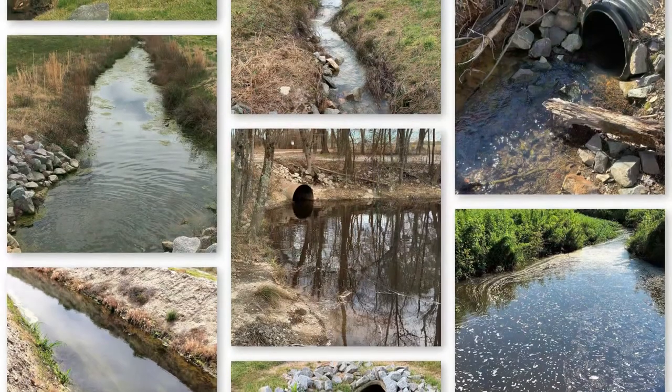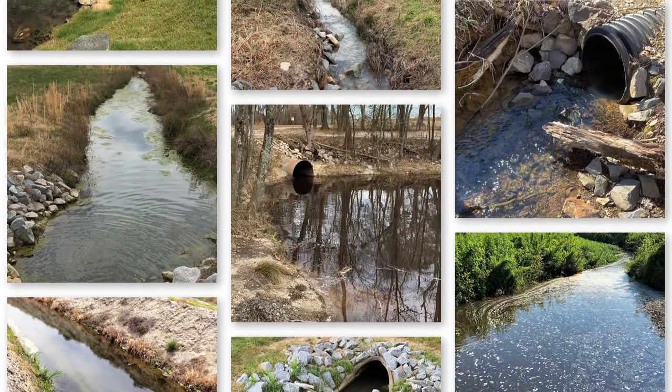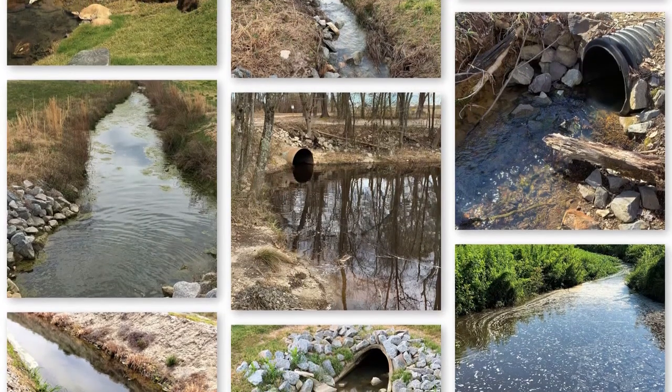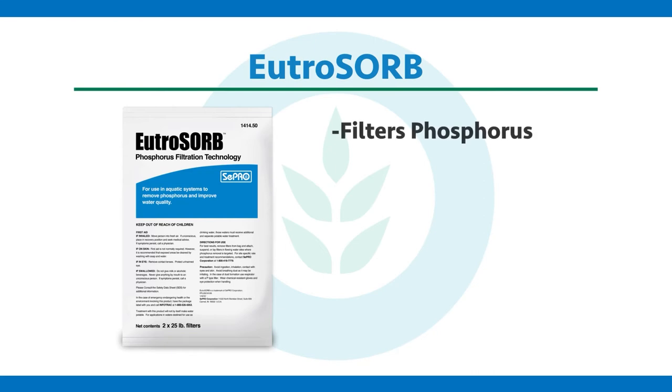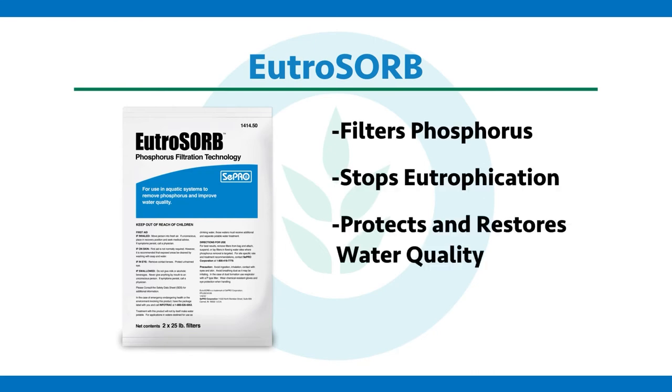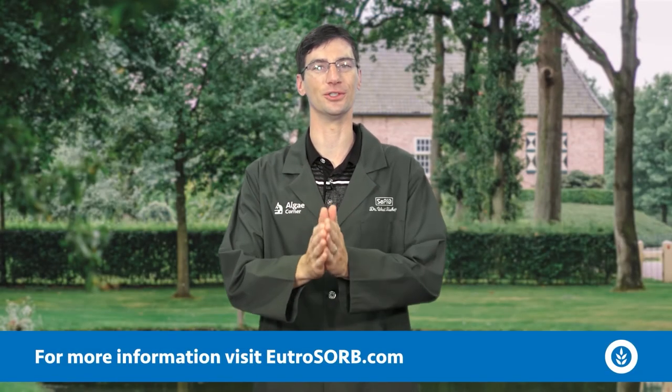Please reach out to us if you want to get a hold of some Utrazorb — if you have inflows coming into your pond or lake system and you want to proactively intercept those nutrients that can degrade your water quality. To recap, Utrazorb simply filters phosphorus, stops the eutrophication process, and protects and restores water quality. Thank you for your time today and tuning in to this episode of LG Corner.